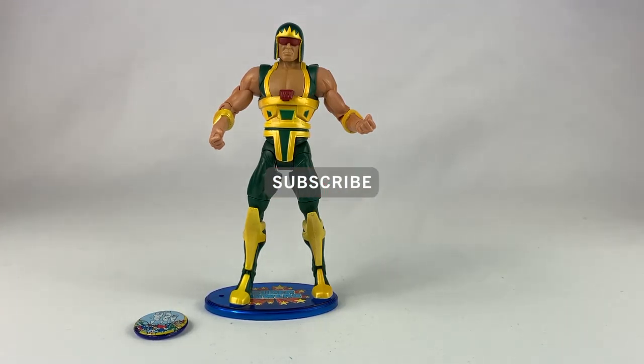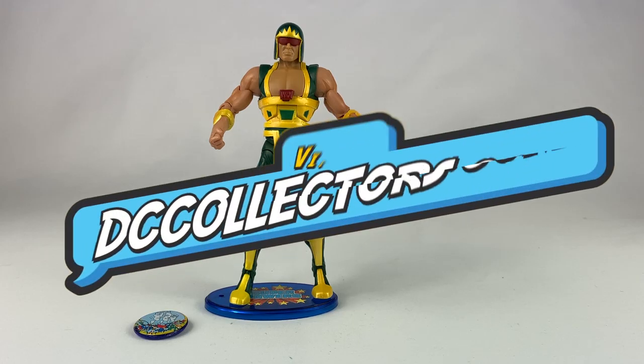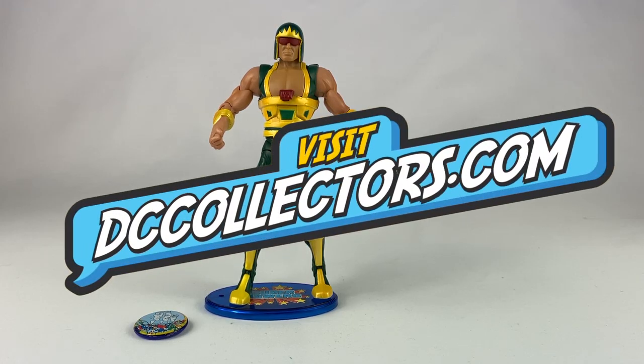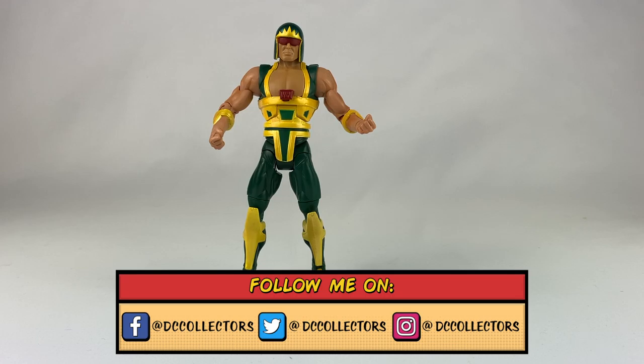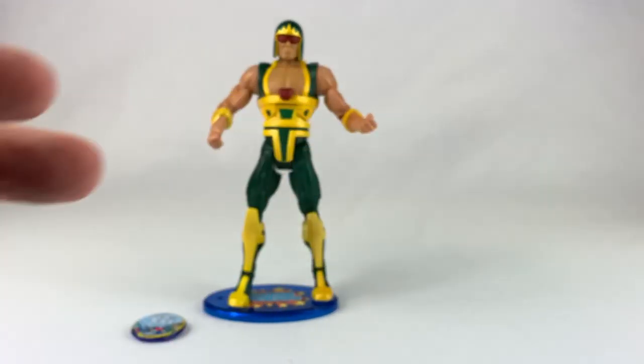All right, there it is. So if you like what I'm doing, hit the subscribe button. Also check out dccollectors.com each and every day for the latest DC Comics toy and action figure news around the internet. You can also find me on Facebook, Twitter, and Instagram at dccollectors. Peace.